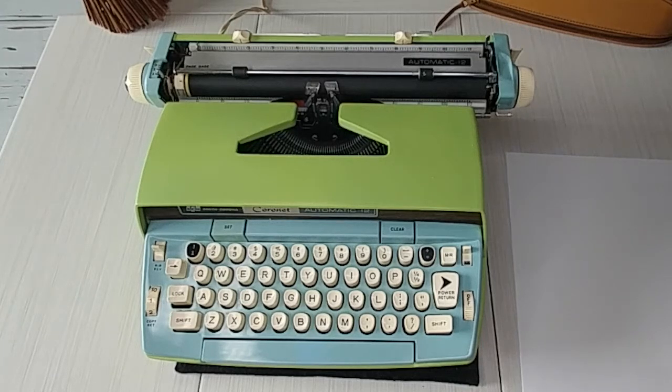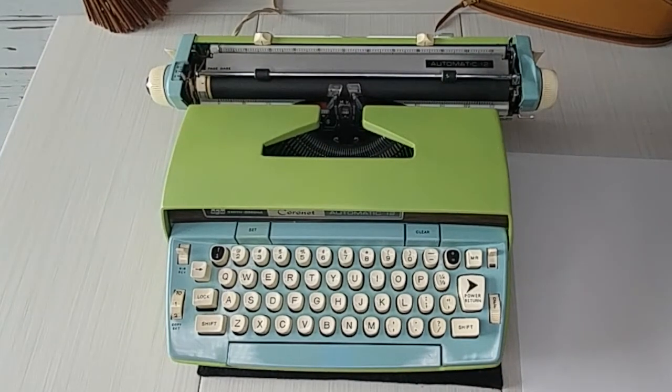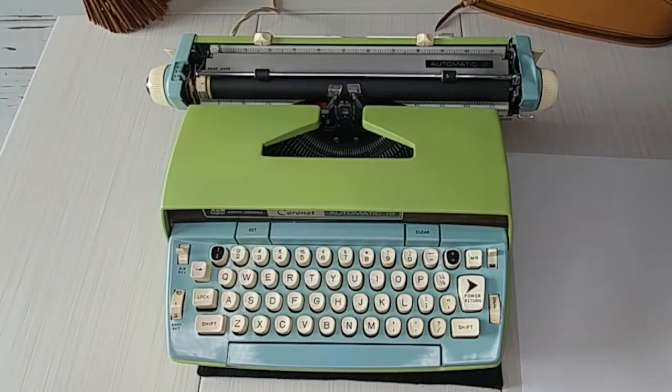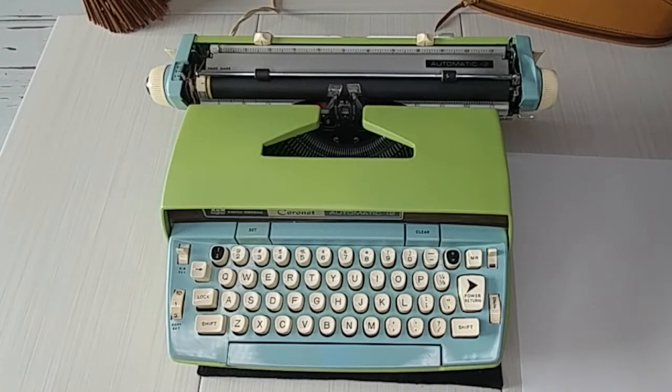I am so excited to show you this typewriter. We really like the Smith Corona electric typewriters — we feel very confident and comfortable painting them. We don't like to paint the older typewriters; we think they're more collectible just the way they are. But we love these electrics because they're a great canvas for painting bright colors, and we think it makes people happy and smile.